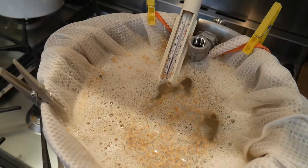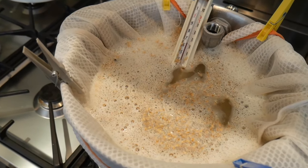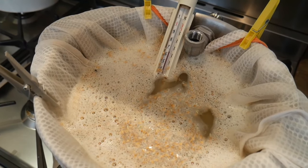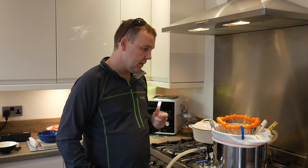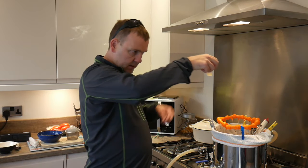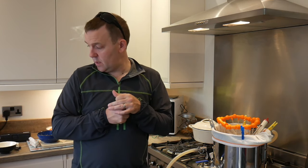Right, that's us all mashed in at 66 and a bit degrees. What I'll do is leave it 15 minutes, then attach all my recirculation gear, take a pH reading, and then I'll get the pump going. About 15 minutes in now, so I've set my recirculation going and I'm going to take a pH reading. It's 64 degrees, so I'm just going to fill the meter up to the fill line, let it cool down for a minute so the temperature conversion works, then take a reading. If I need to put any lactic acid in, I will do.